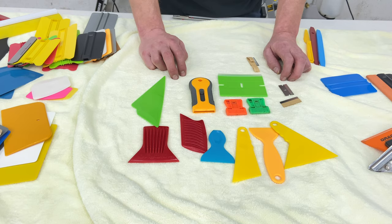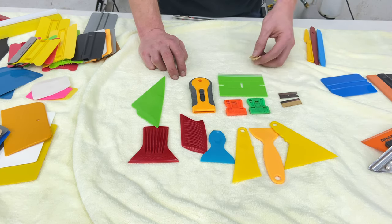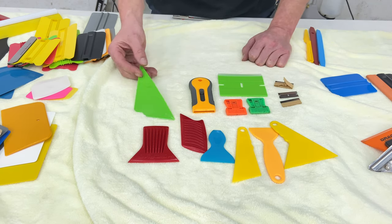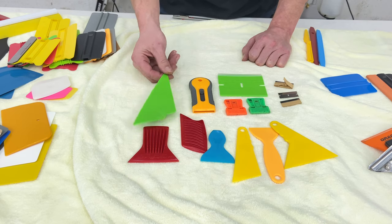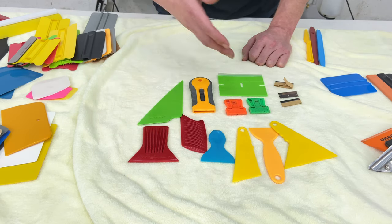Scrapers are another common tool that you're going to want to have. You can see things sitting here that you're probably saying, 'Scraper — what are you talking about?' The later model cars were getting more savvy and using plastic scrapers. Now, everything you see here that's plastic is not necessarily designed to be a scraper — that's what's fun about window tint tools.